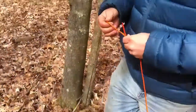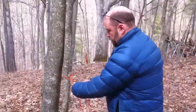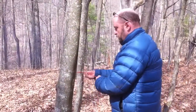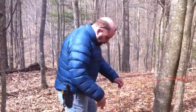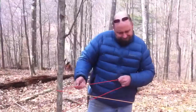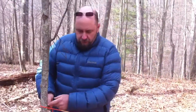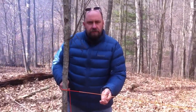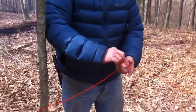Pull that nice and tight. All I'm doing is pulling the line through it. There's the other tree we're going to use. Come away from your other object about 10 to 12 inches.